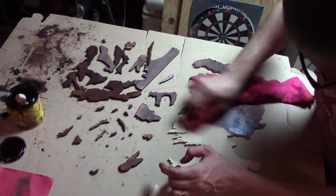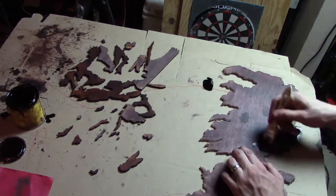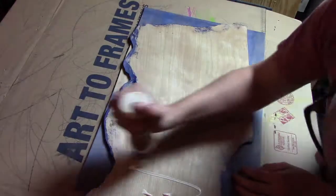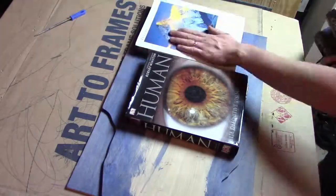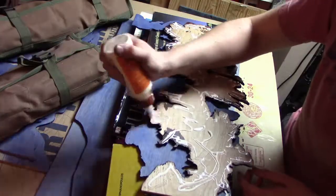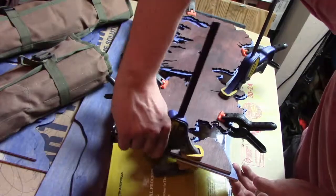I used a walnut stain to create the land and a blue stain to create the ocean. Once I was happy with the stained layers, I then proceeded to glue them together. I used a variety of clamps and weights to make sure that it was flat overall. Once I was happy with the overall layout, I then proceeded to move onto the details.